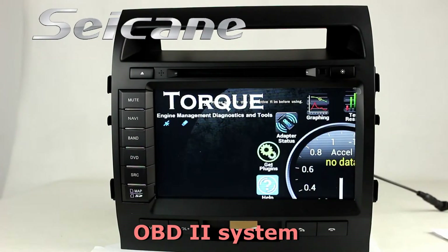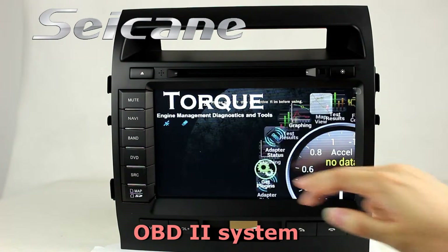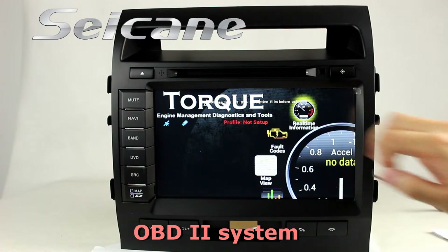The OBD2 system allows you to monitor the car's fuel consumption, water temperature, intake pressure, and so on.